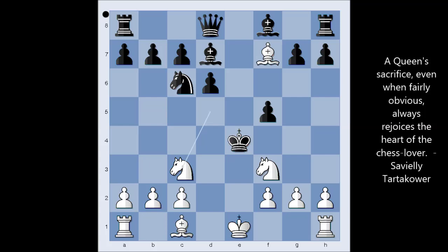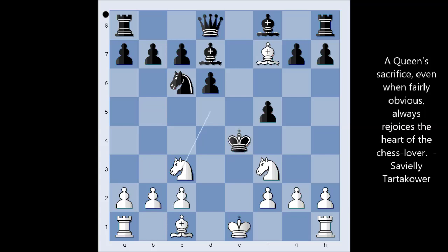What a beautiful finish. And that is all. I hope that you enjoyed watching this video. I wish you good luck with your chess, and bye for now.